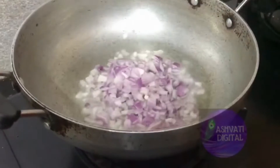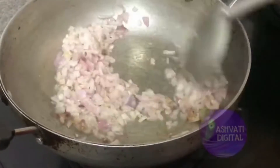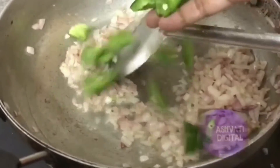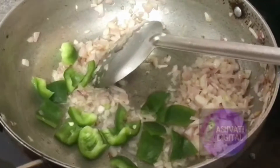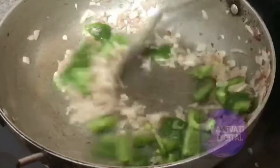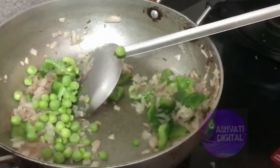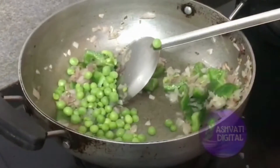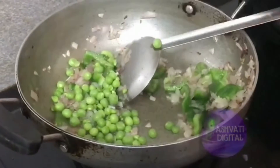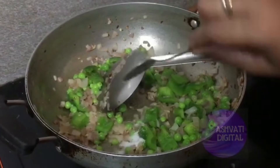Add 2-3 tablespoons of oil. We will cook it with the onions. We will cook it in our kitchen — this dish is also spiced with capsicum.